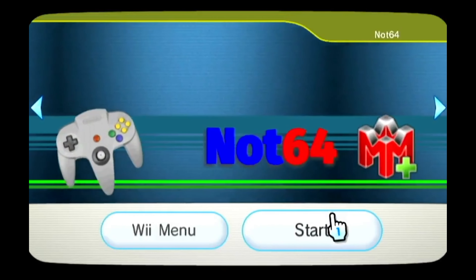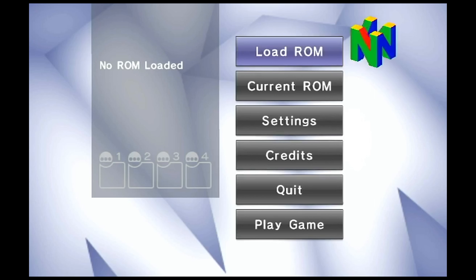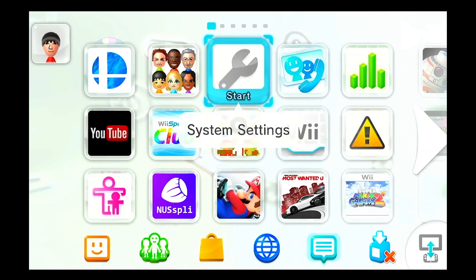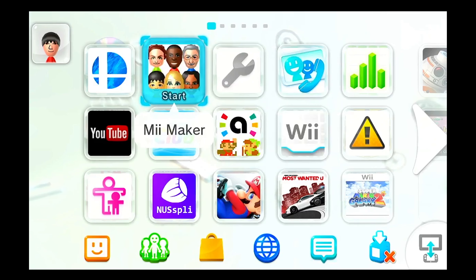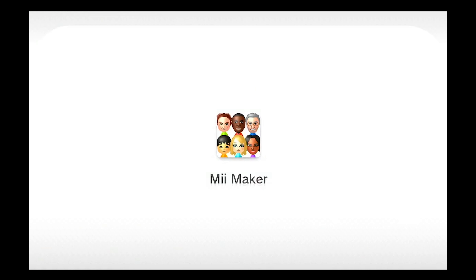You now have successfully installed the Not64 emulator on the Wii U. Now I'm going to show you how to install it on the Wii U home menu so that you don't have to go into the Wii side all the time to open it. To do that, go into the Mii Maker, and once you're in the Mii Maker, head over to the web installer.